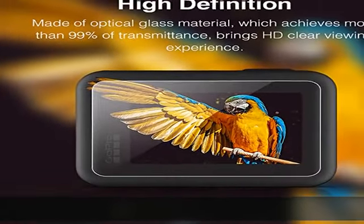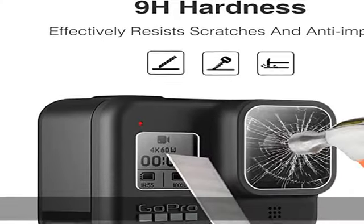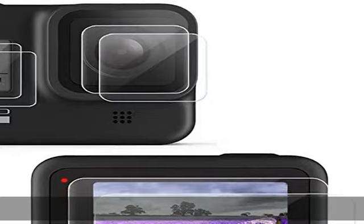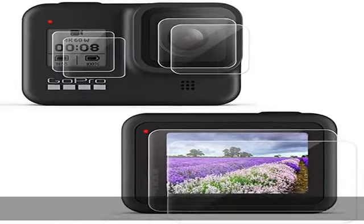Package includes: 2x screen protection film, 2x lens protection film, 2x front screen protection film, 2x screen cleaning paper, 2x cleaning cloth.